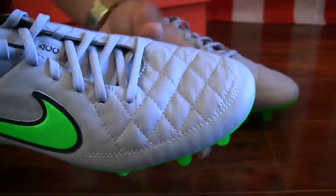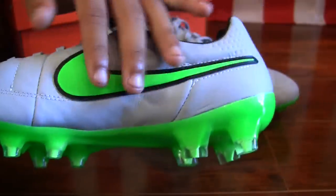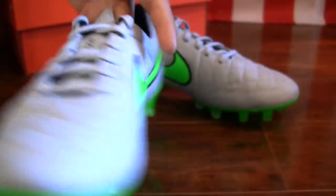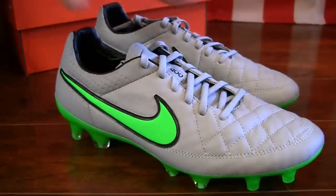As I mentioned, you have that kangaroo leather upper with that quilting detail, which gives you a little bit more texture on the ball and a little bit more grip. On the inside, just a single Nike swoosh. You have the Hypershield branding, which is another technology used in addition to the ACC to repel water and make the kangaroo leather a bit more waterproof.